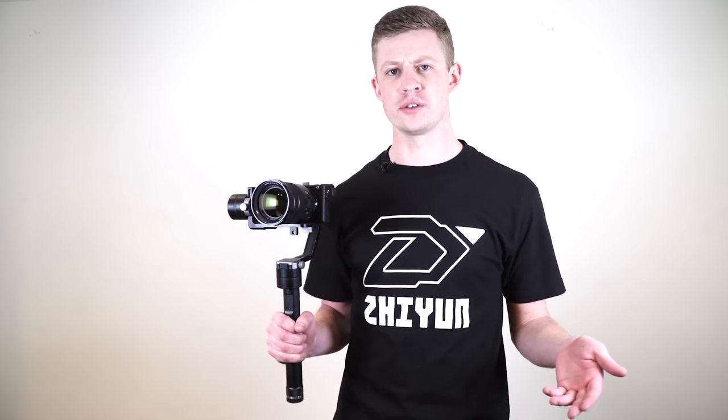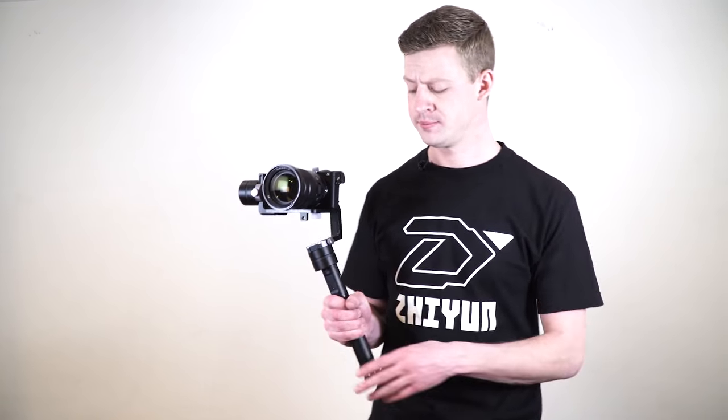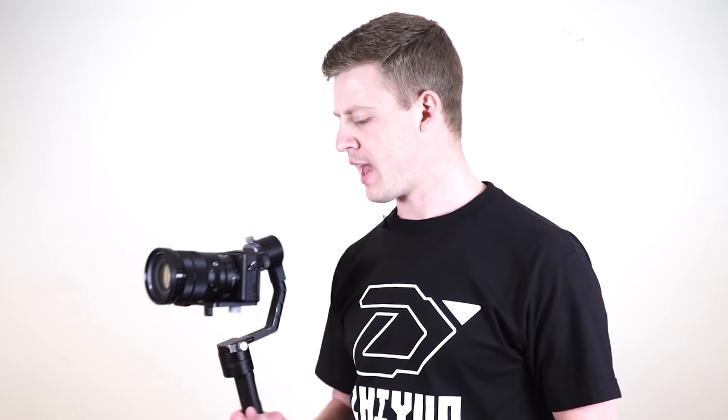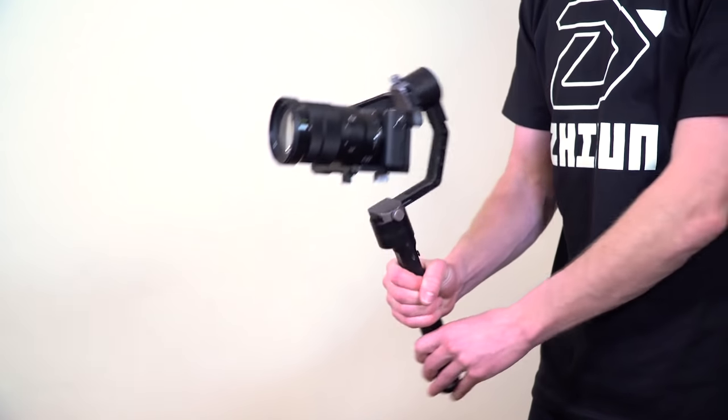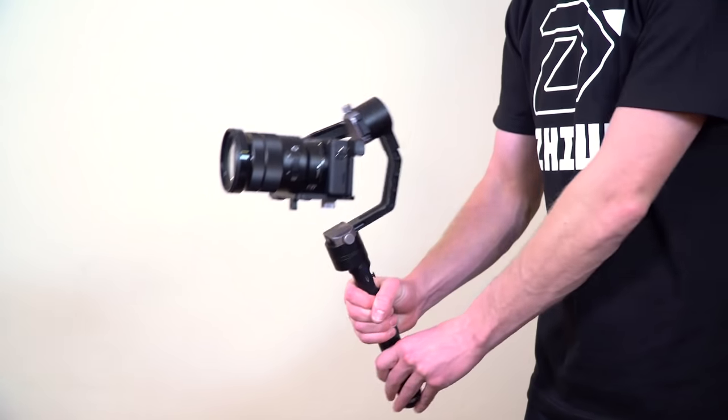There are a few different modes you can use with the crane. The default mode is the pan following mode. This means that once you power on the gimbal, you can pan left and right, but you can't tilt up and down — those motors will stay locked and keep the camera horizontal and locked.